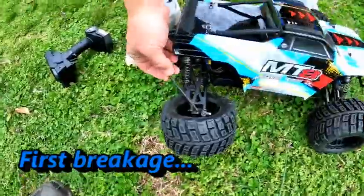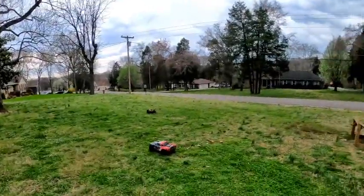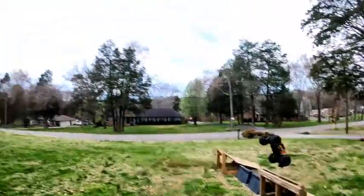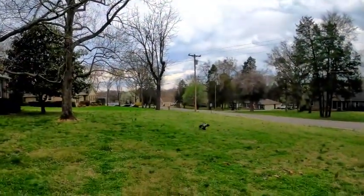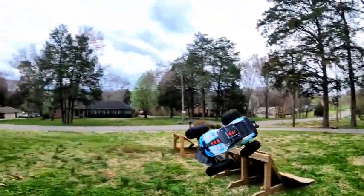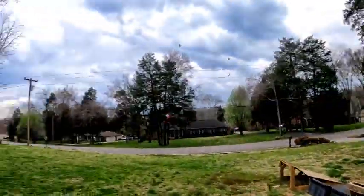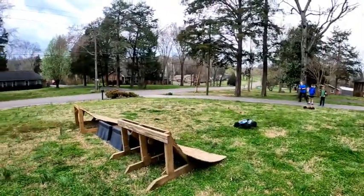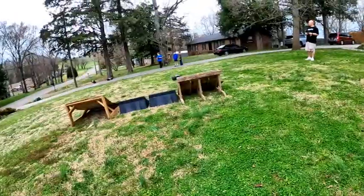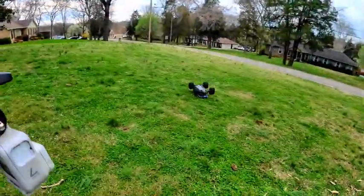All right, so we got the camber link. Did you see that front flip? Oh, on the nose. You nailed the double!